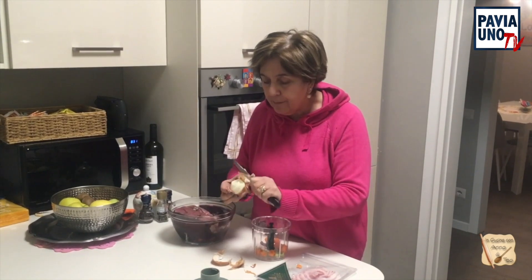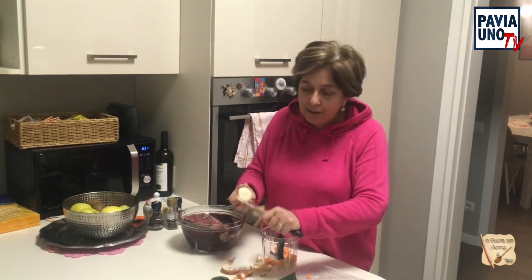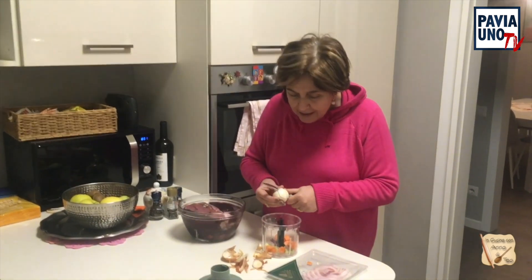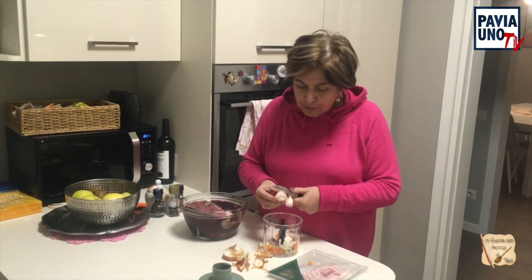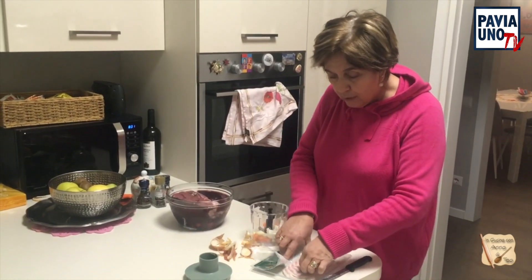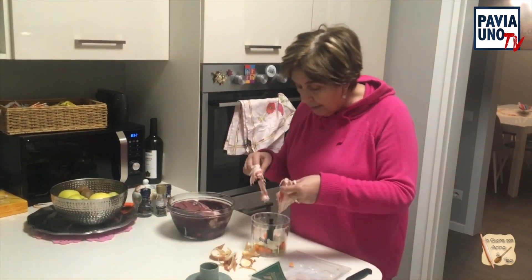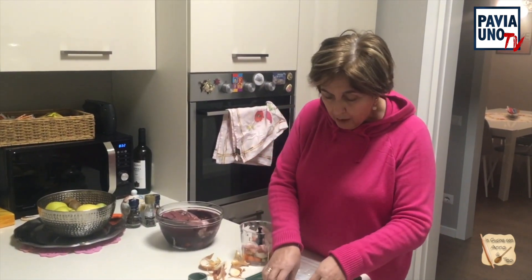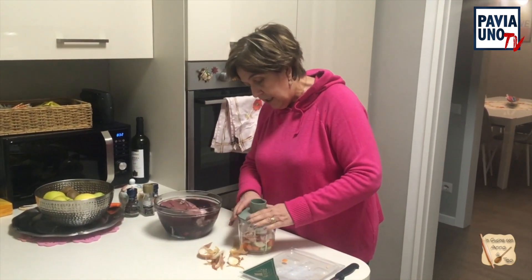Nel frattempo, nel fornello, ho messo il mio padellino di cotto, il famoso padellino delle lumache, dei miei sughi di carne che mi vengono buonissimi. Questo padellino l'ho comprato tanti anni fa a Milano, alla Fiera dell'Artigianato, da un produttore della Toscana. Quando ti cucini di dentro i sapori diventano migliori. Nel padellino ho messo un po' di olio e una noce di burro. Adesso vado a frullare il soffritto con il minitin.